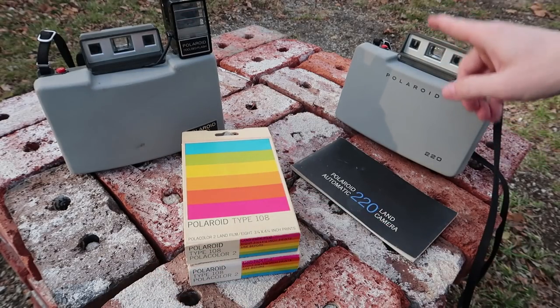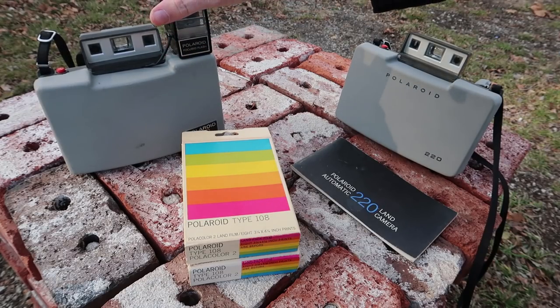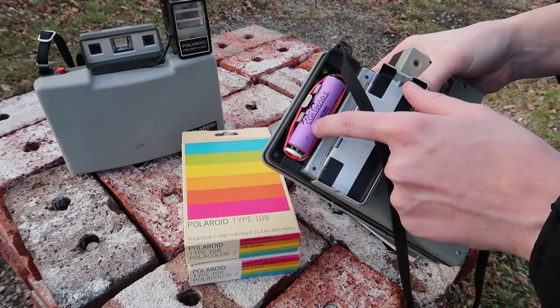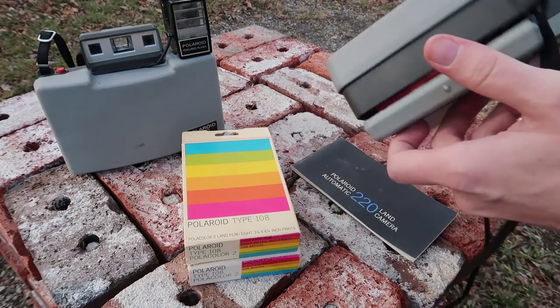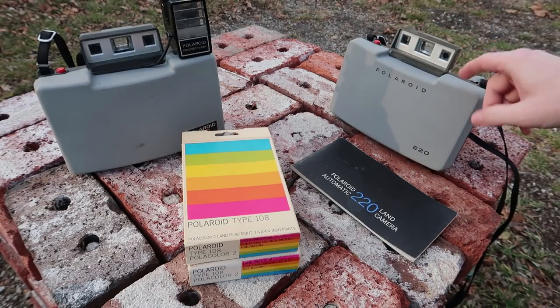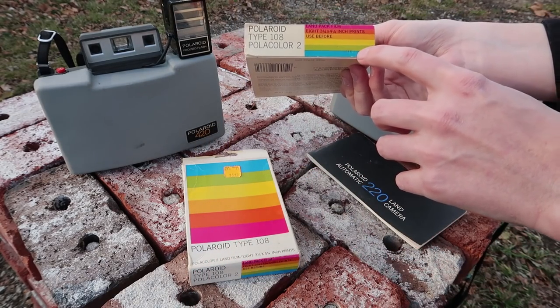It actually turned out pretty well because my other camera uses 3 volts, but this one uses 4.5 volts and can go down to 4.2 volts. So I can just put a little 18650 in there without hardly any modifications and it'll work fine — really easy to get working. I'm actually happy I got it, plus I got the manual.